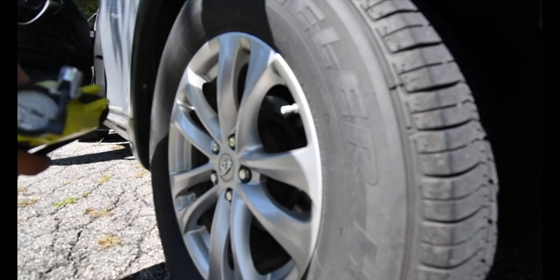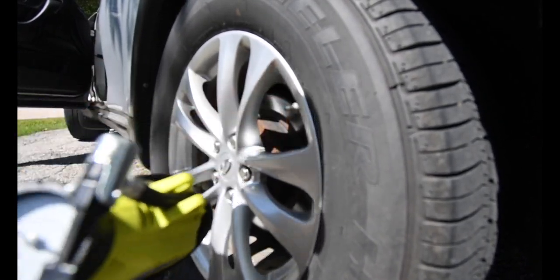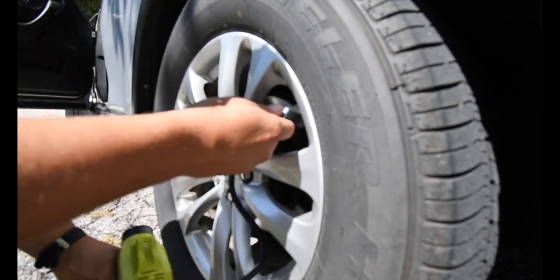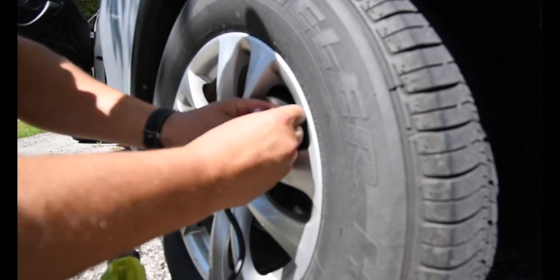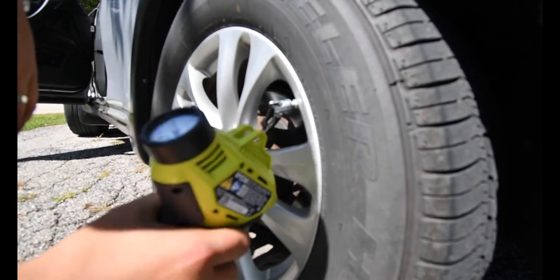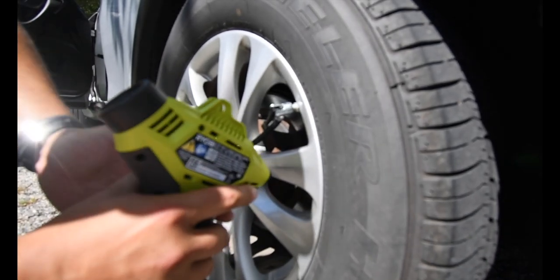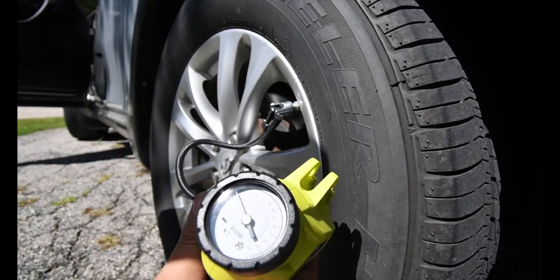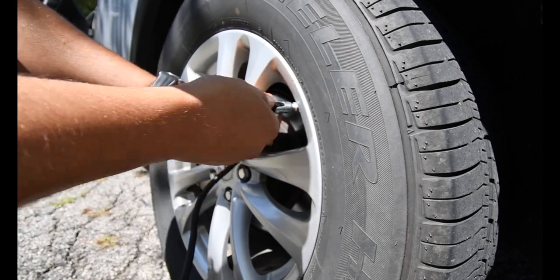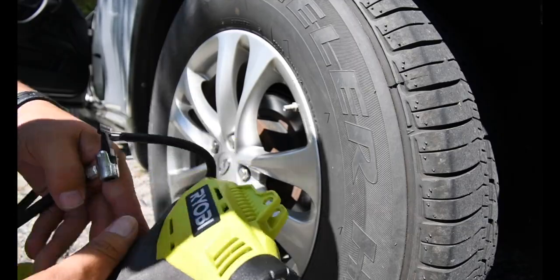I think I have to drive it to find out which tire is low, but I looked and it's this one — it said it was at 26 PSI. Let's fill it up. I think that's good. This little thing comes in handy.